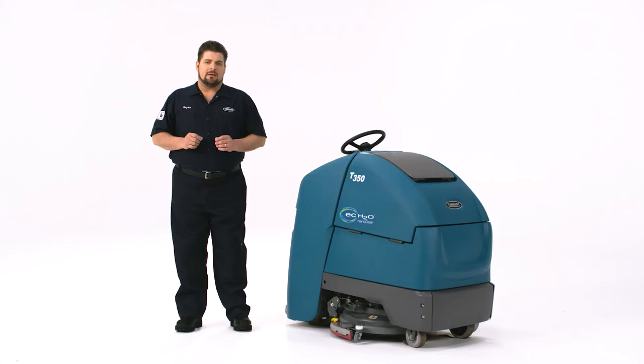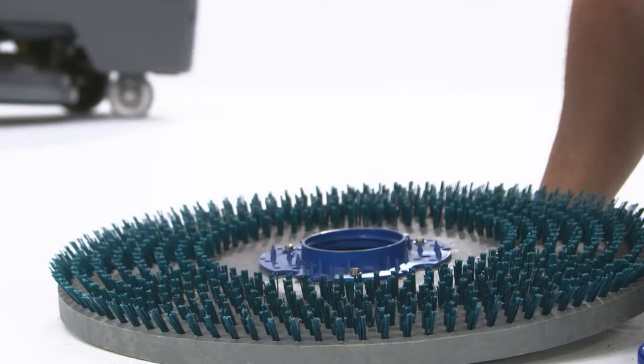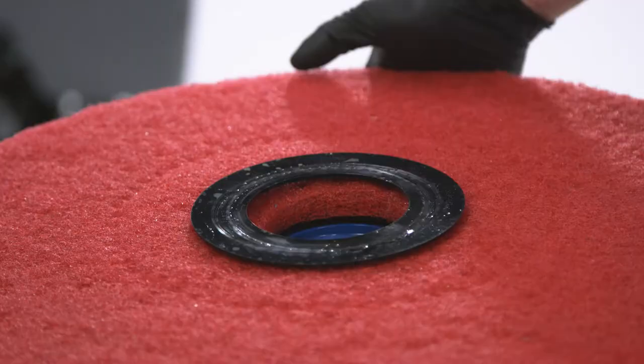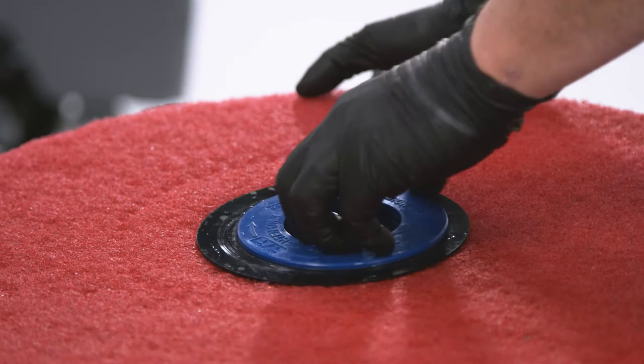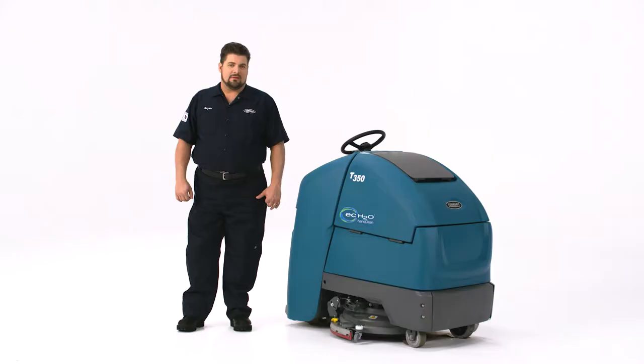A good daily practice is to inspect and clean the scrub pad or brush. If the pads appear to be worn, it's time to flip them over or replace them. To change the pad, unscrew the center lock ring to remove the pad. Place the new pad on the pad driver and reattach the center lock ring. If you use brushes, make sure to inspect and clean them by removing any debris caught in the bristles and spraying them down. There are two optional systems for attaching brushes or pads: the convenient Tenant InstaClick and the standard 3-Lug systems.